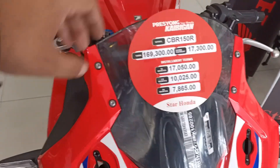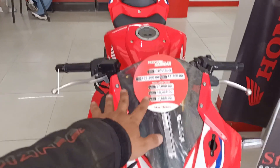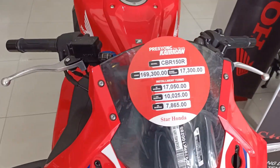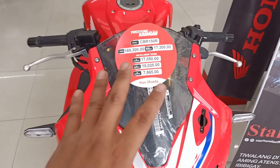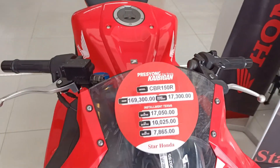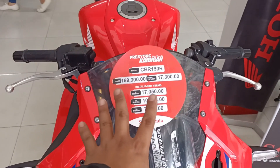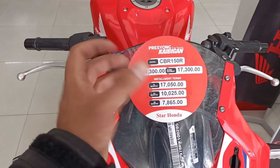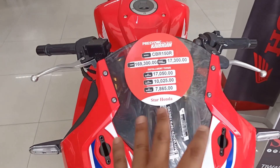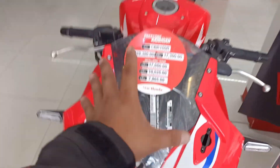Sa usapang presyo naman tayo, mga kapatid. Makikita nyo naman dito, nilagay na nila yung price dito. That's 169,300 pesos. Tapos kung mag-i-installment ka naman, ang down payment niya is 17,300 pesos. Kung 12 months mo lang siya kukunin, 17,000 monthly. Tapos kung 24 months naman — this is 2 years — 10,000 pesos naman. Pagdating naman sa 3 years, which is yung usually na ginagawa, that's 7,865 pesos. 3 years yan, mga kapatid.